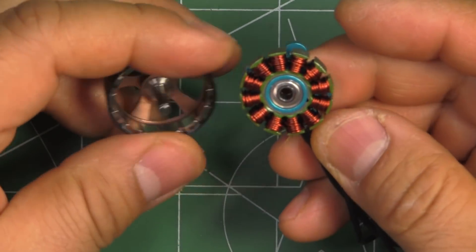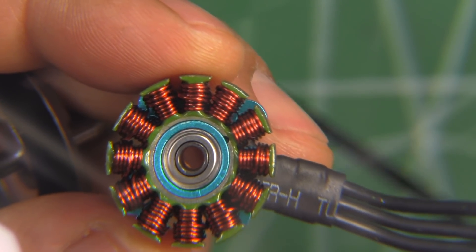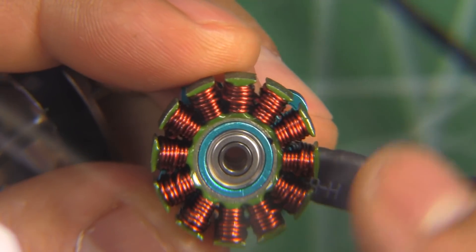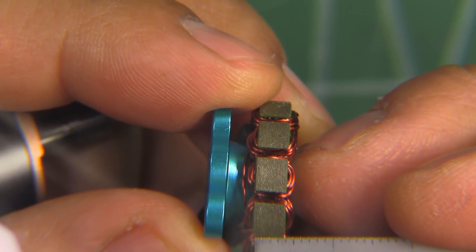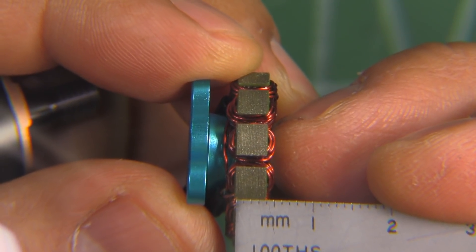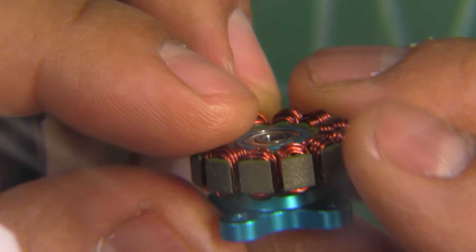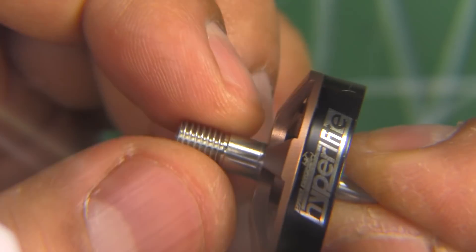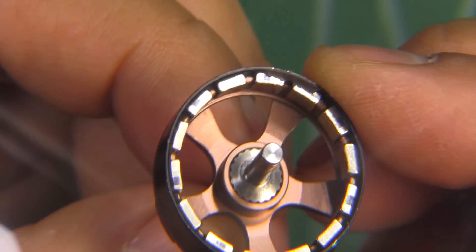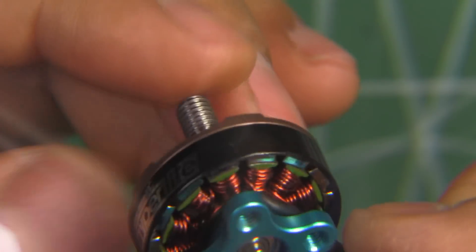Here's the stator under the magnifying glass - typical Brother Hobby construction, really nice windings and top-notch materials with single-line wire. The bearings are 3x8x4mm NSK, so pretty good quality. The stator height measures at pretty much exactly 4mm, with 0.2mm laminations. Overall a very nicely made motor. The titanium shaft should be quite strong, and the arc magnets are all around - very well constructed, should run very smooth.